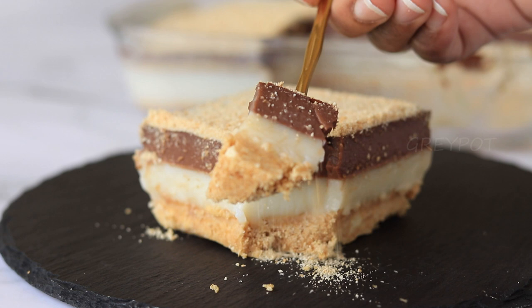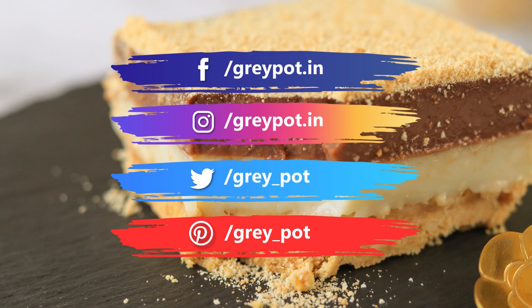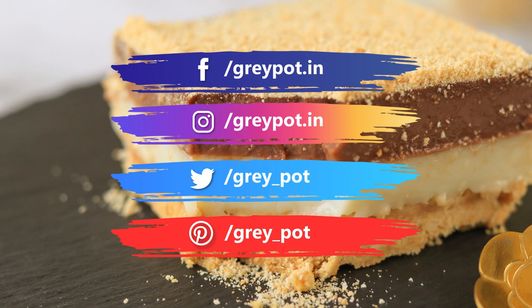Do try it and leave your valuable comments and suggestions in the comment section below. Follow us on Facebook, Instagram, Twitter, and Pinterest. Click the logo to subscribe to Grey Pot and watch more interesting recipes from our channel. Thank you!